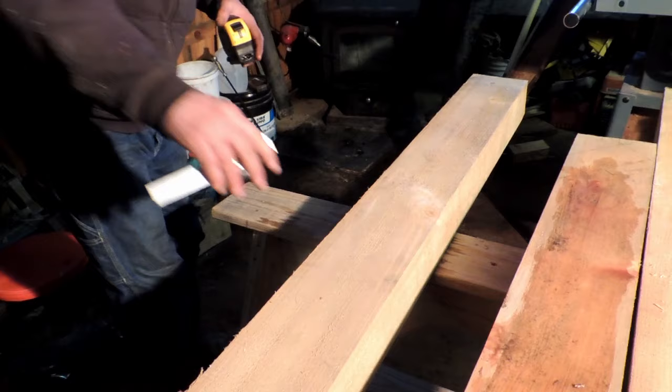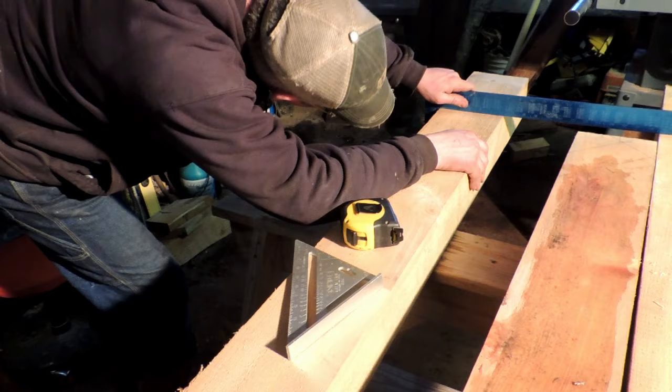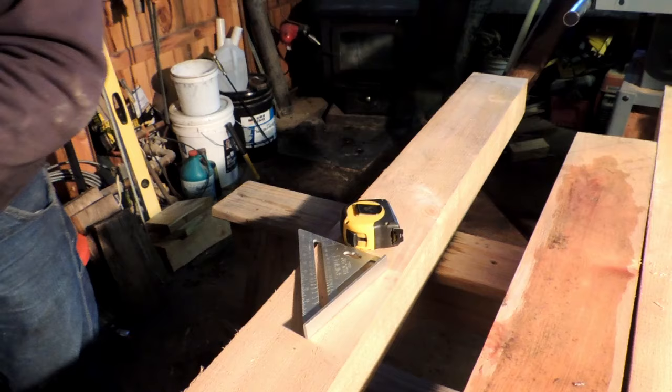Just like any other member you're framing — see how square everything is? That's right on the money. Check it in a few different spots. Because if you got off in your saw milling, like right there in the middle, that's off a little bit right near that knot. The blade was probably a little dull that day.